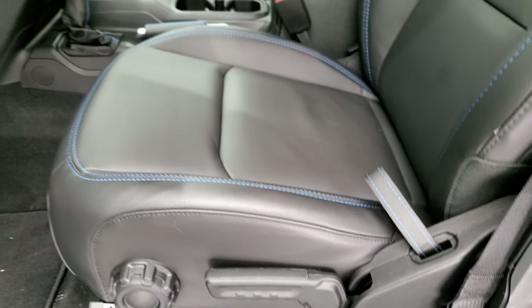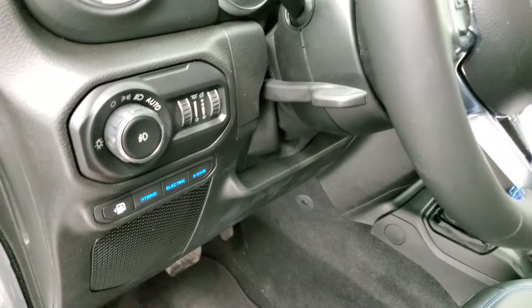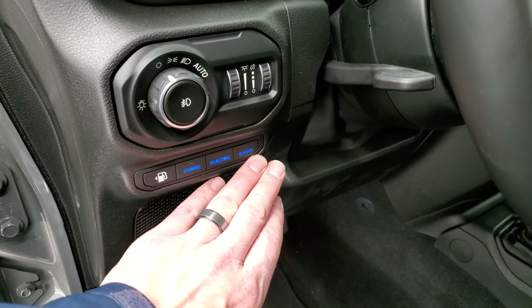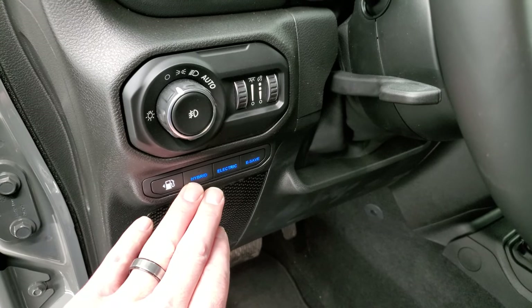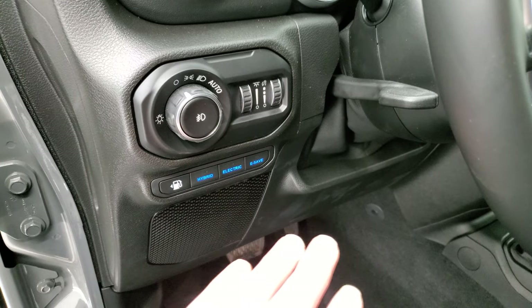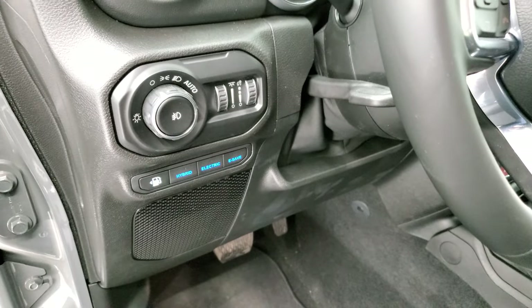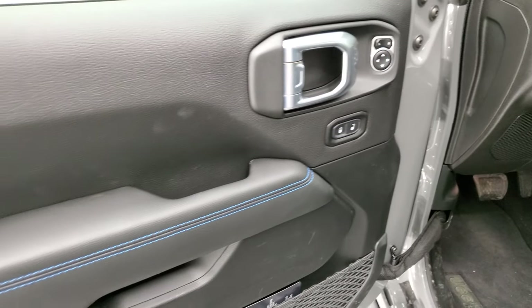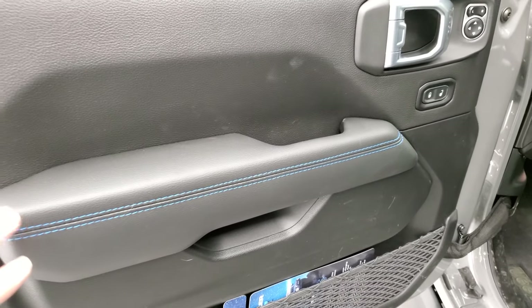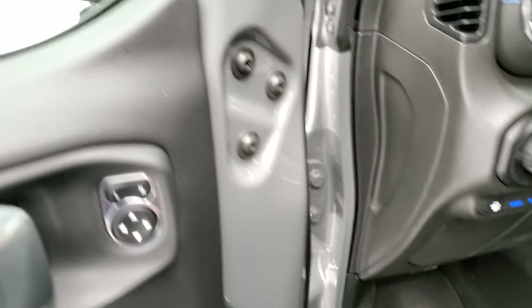It has lumbar support, driver seat height adjuster, auto headlamps, and a tilt/telescopic steering wheel. Right here is the hybrid system control: you can select e-save mode to save the battery, all-electric mode, or hybrid mode which uses both. I did a video driving in all the different modes — it's in the upper right part of the screen. Really a fun drive, that's all I can say.